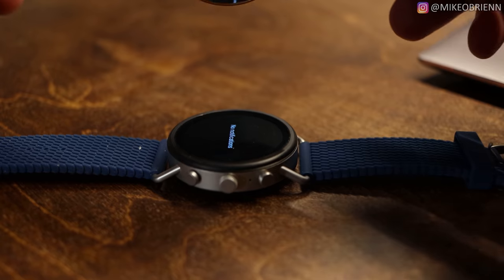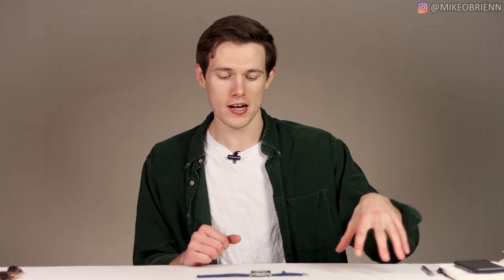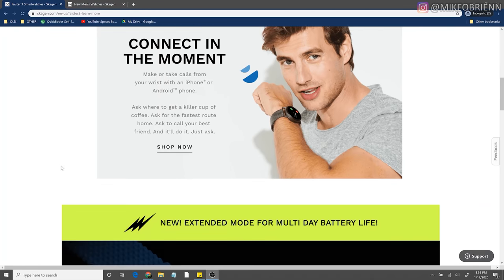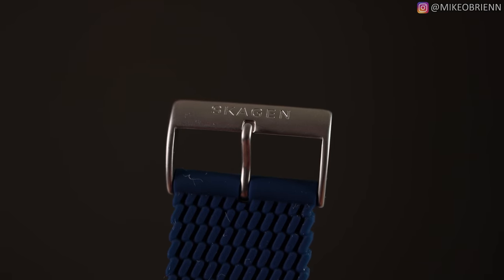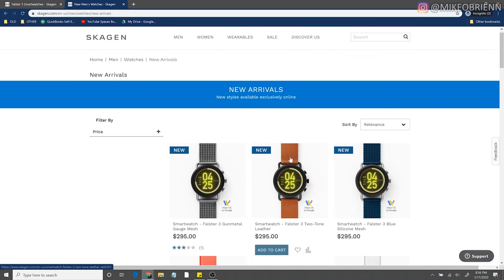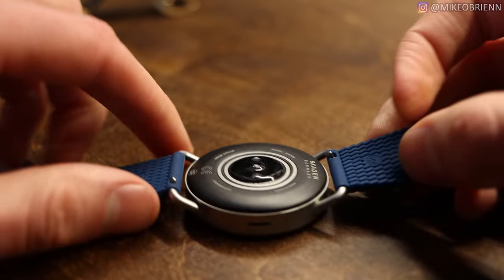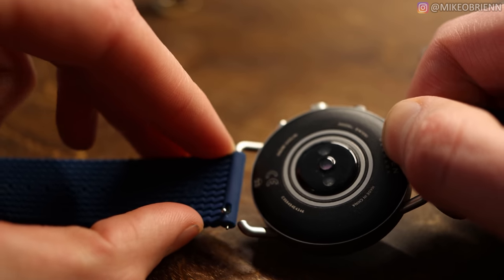It actually has a much different aesthetic — this is something that Skagen is kind of known for. There are three different colors you can find on the website: this one right here, which is silicone blue, it feels really nice and has a texture you don't see on many watches; then we also have the gunmetal one and a leather one. You can swap out the bands as much as you want — they're just a classic 22-millimeter band, and you can pull the little tab on the back and the whole thing comes off really easily.